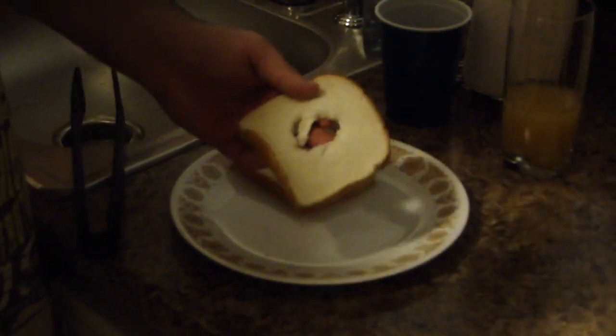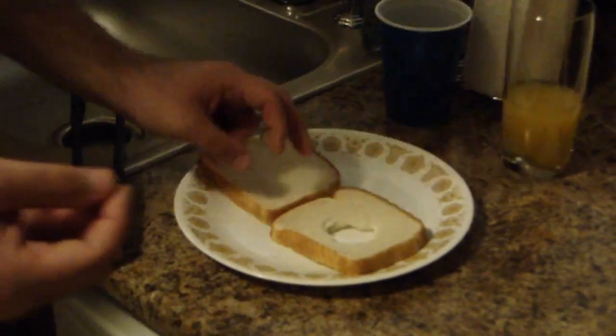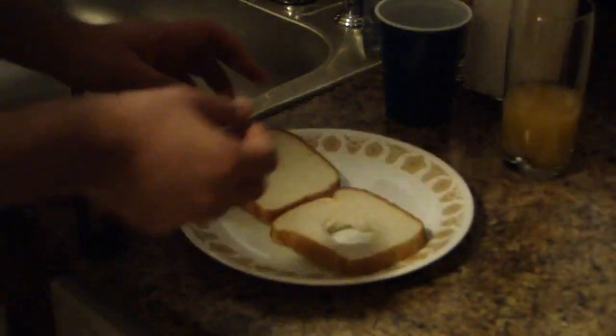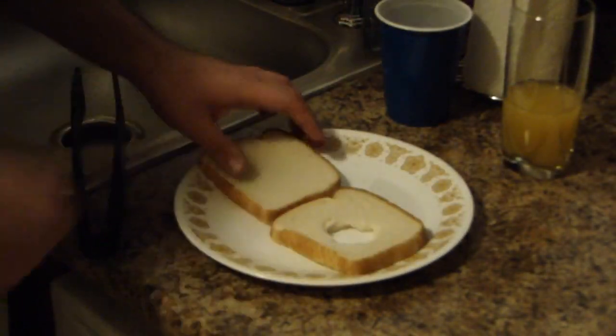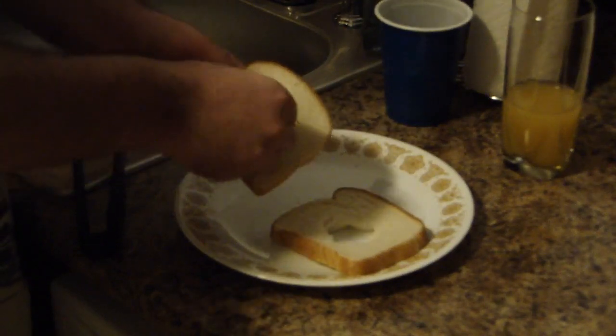Don't let the torn piece go to waste — go ahead and eat it. The goal here is you want to think about the size of an egg yolk. If an egg yolk were to go in there, would it fit around that size? That's about what you're looking to aim for size-wise for your hole in the bread.